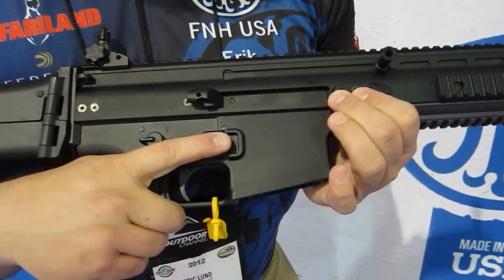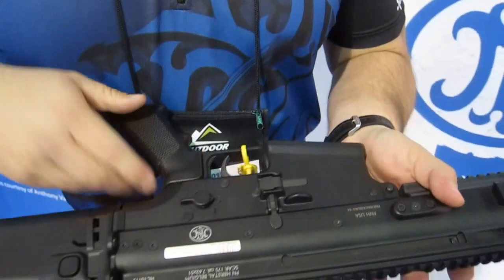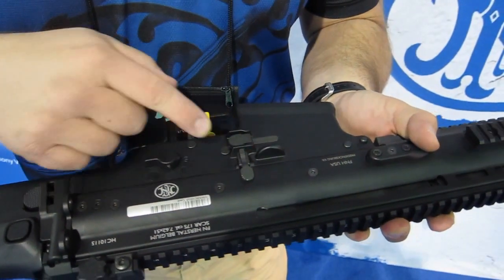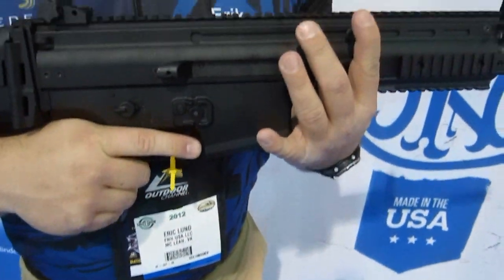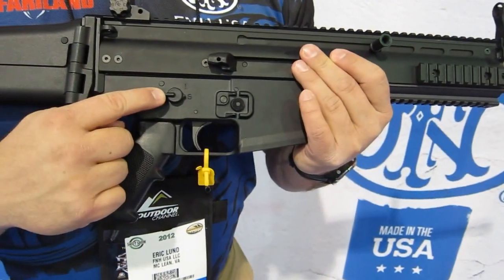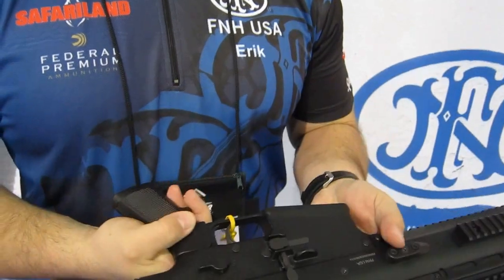As we come on back, we have an ambidextrous magazine release on both sides, which allows you to be fully functional for a right or a left-handed shooter. We have a traditional bolt release that you can use, in addition to using the charging handle, to release a locked back or locked open bolt. We also have fully ambidextrous safety selectors for right and left side.